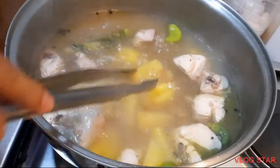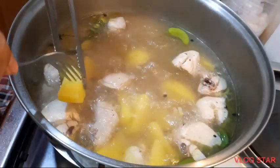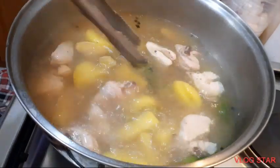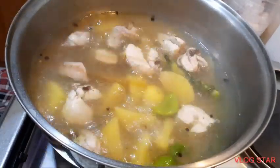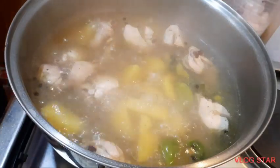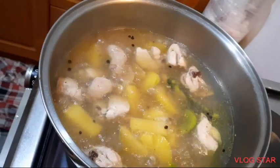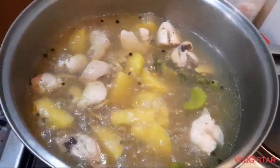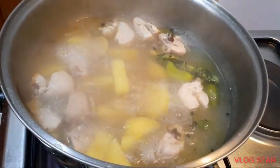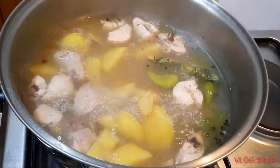Tasahin natin ang patatas — pagluto na. Matigas pa din, matigas pa ang patatas, patutuin pa natin. Sarap na ito. Tapos, lagay natin ang bagu cabbage — ilagay po natin ang ating bagu cabbage.